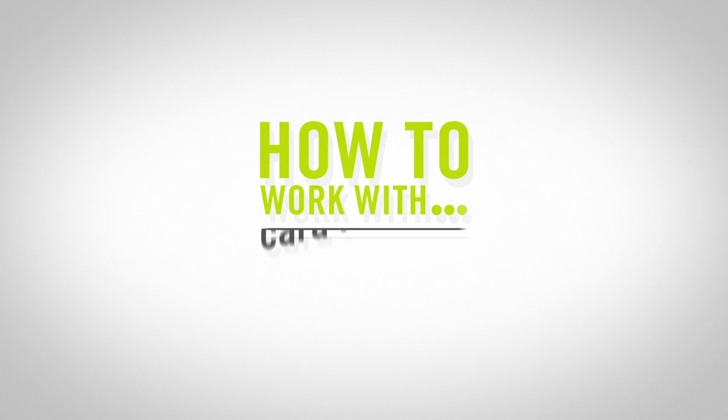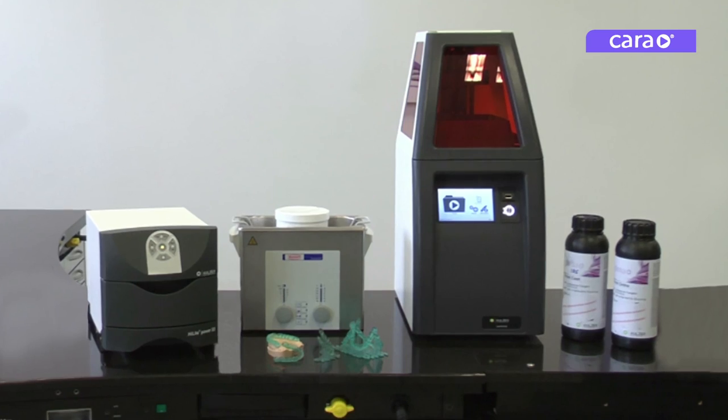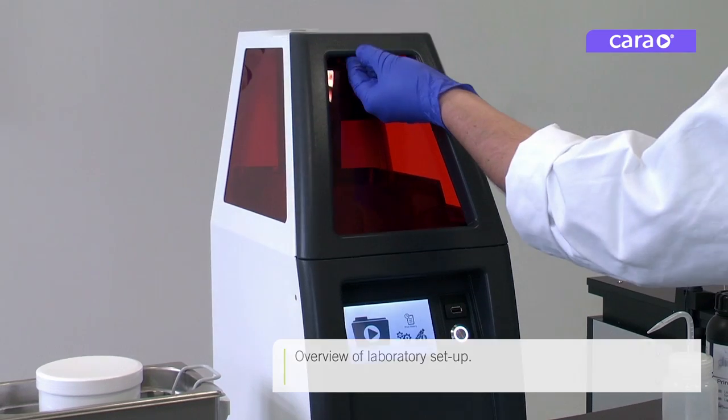How to work with CaraPrint 4.0. Before you start, make sure you have set up all your equipment according to the quick setup guide video or the instruction manual.